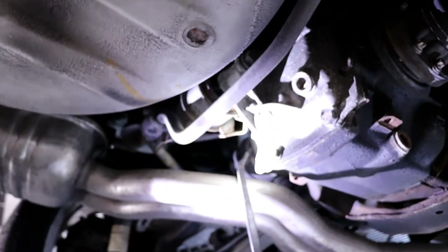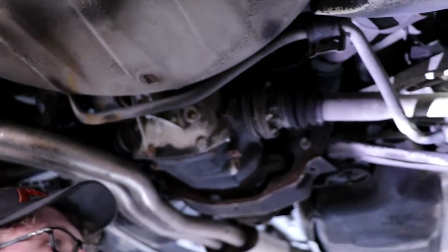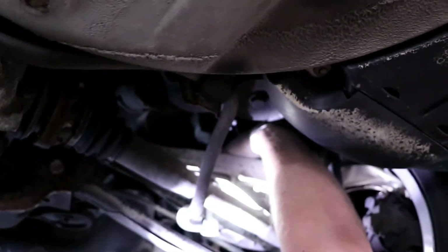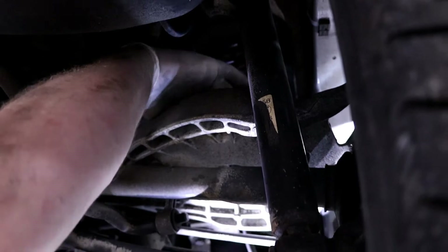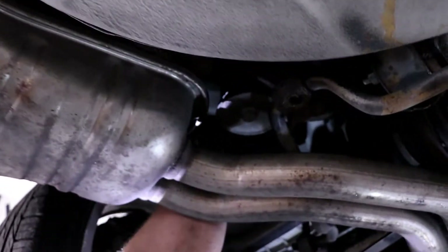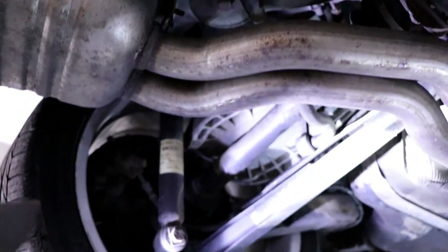Another common thing are these seals — the output shaft seals tend to leak, but these ones are good on this car. Another common thing are the rear springs. These ones fail all the time. You stick your hand up here, feel the bottom of it, and usually the bottom coils tend to pop off and you'll hear them rattling around. This car is good for now, but on this spring you can actually feel the paint coming off, and that makes the springs rust — that's what causes them to fail.